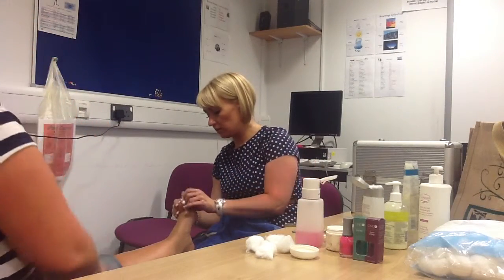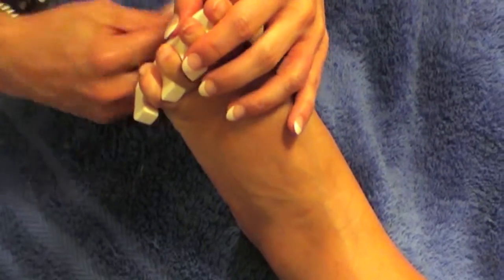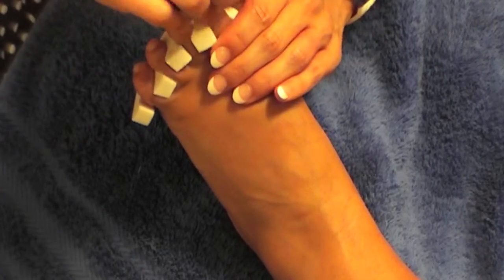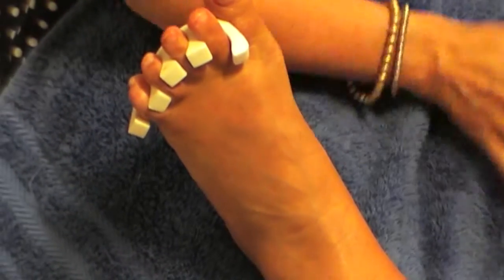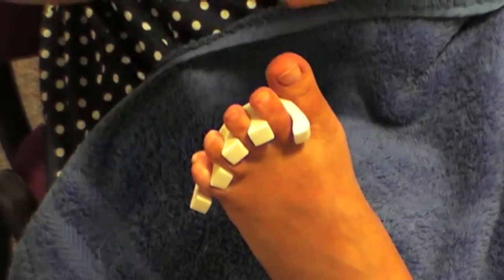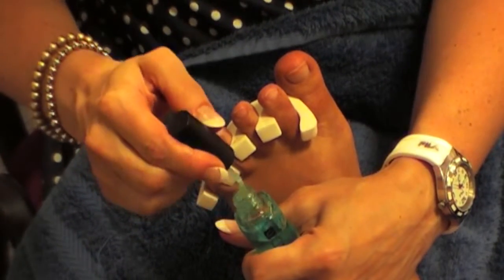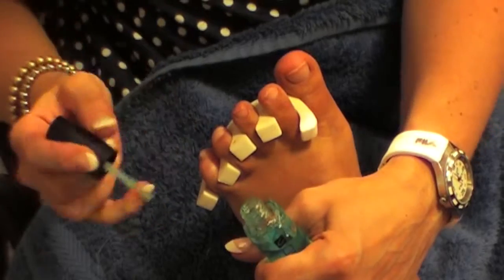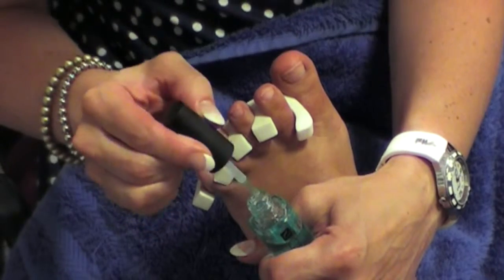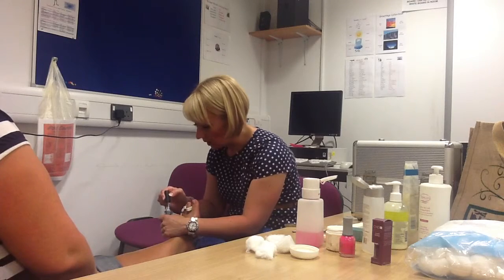Pop a pair of toe dividers in to separate the toes. Take some nail polish remover and just wipe over the nail so we get rid of any cream we've just used — it needs to be nice and dry for your polish. Apply a layer of base coat. We use base coat so we don't discolour the nail whatever colour we use — if we don't use a base coat it will stain the nail and leave a nasty yellow mark.